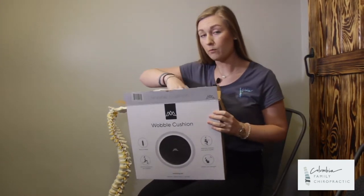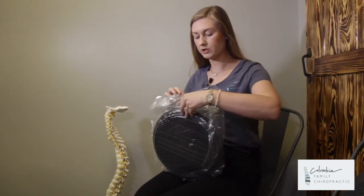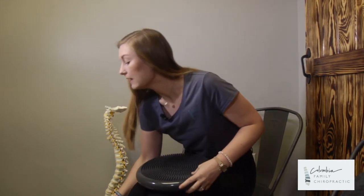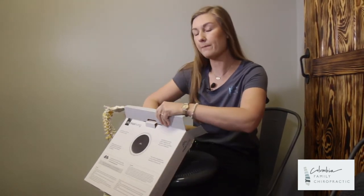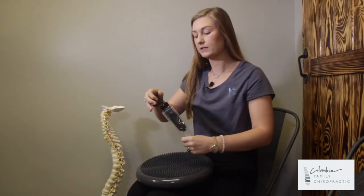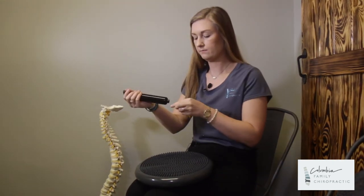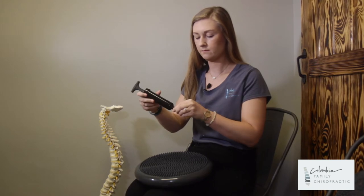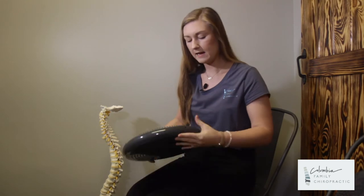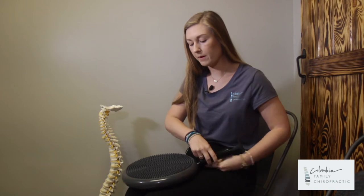You will go ahead and open up the box, take out the wobble cushion, and as you'll see it is deflated. So in this box also comes the pump right here. What you will do with the pump is just set it right up, and then as you'll see there will be a hole that you can start pumping up.